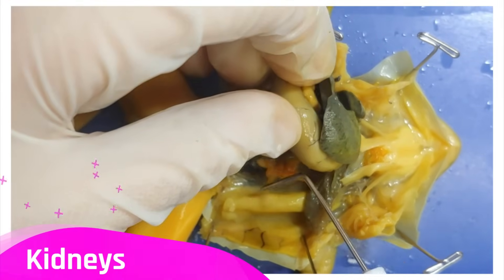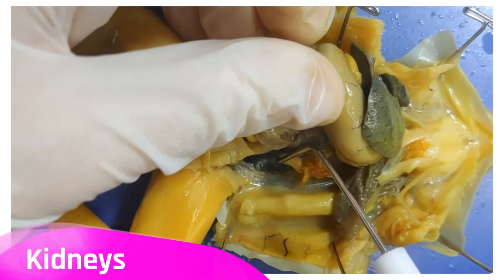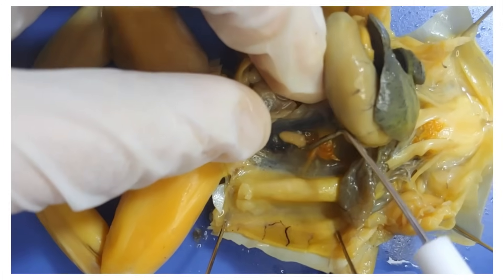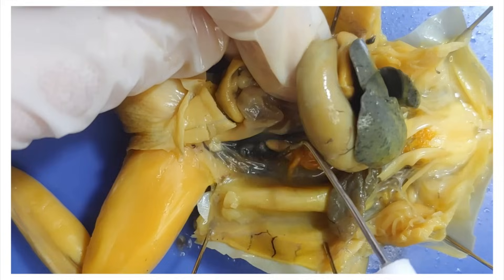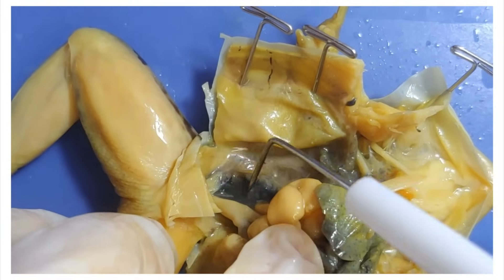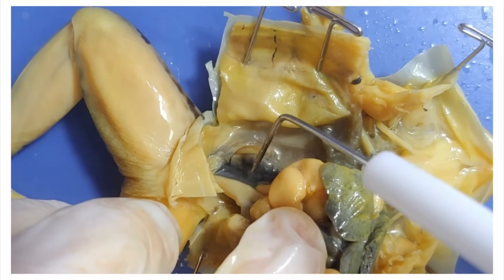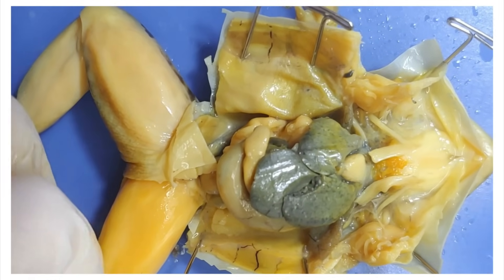A bit further down are the frog's kidneys — there's one here, but it's hard to see. I'm going to move to the other side. This one's much more visible. Good kidney. The kidney functions in filtering the blood to produce urine.